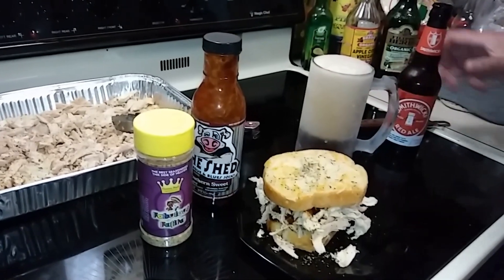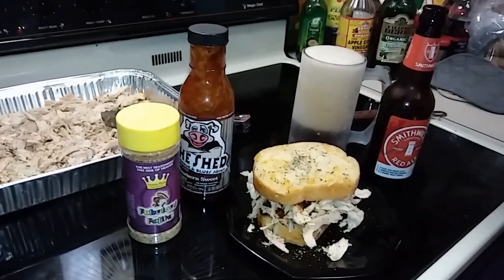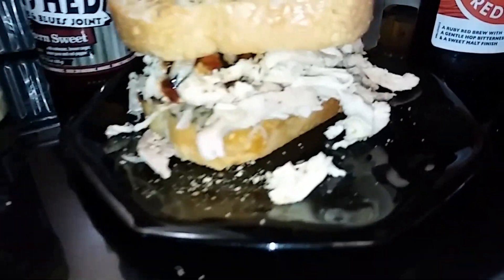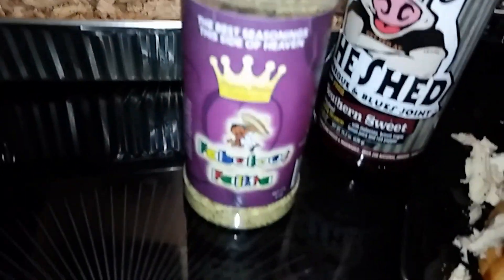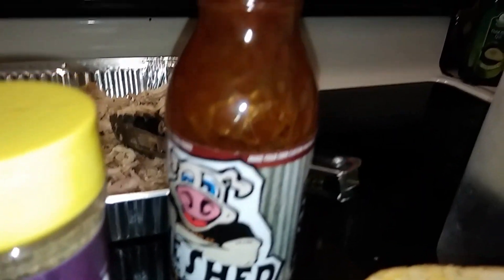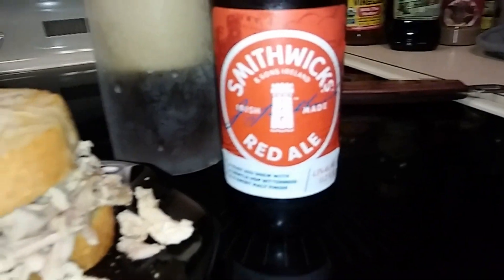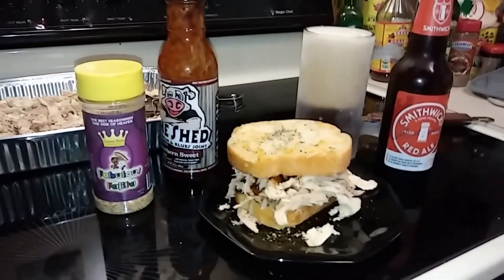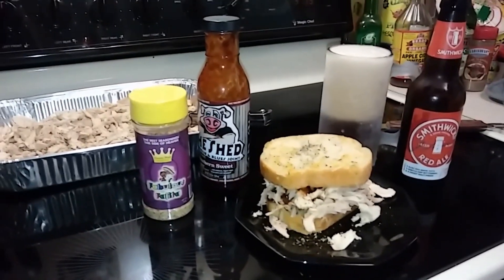Pour yourself a cold one — iced tea, a soda, whatever you want, a cold beer — and have yourself a pulled chicken sandwich like this one. Put your favorite seasoning, your favorite sauce, and man, it's gonna be good. I appreciate you guys watching the Barbecue Pit Dog channel — make sure you get you some.